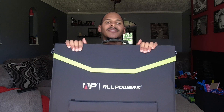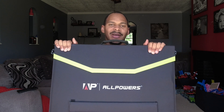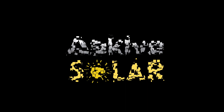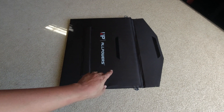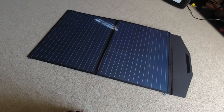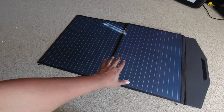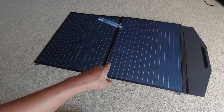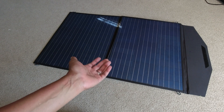This is the AllPowers Bi-Fold 100 Watt Panel. Let's take a look at it. There's not a whole lot to this panel, which is actually pretty cool. The thing that caught my eye about this panel even before the company sent it out to me is the fact that it's relatively inexpensive.